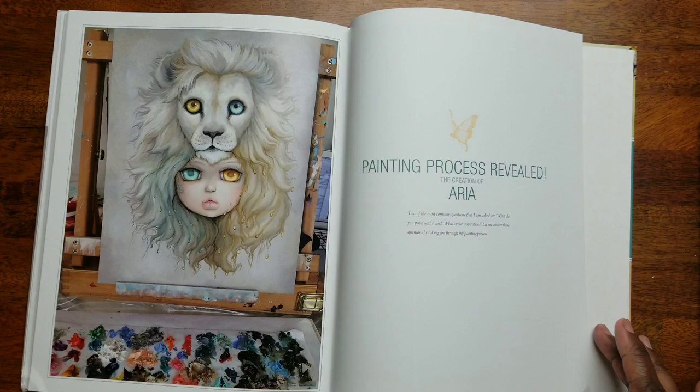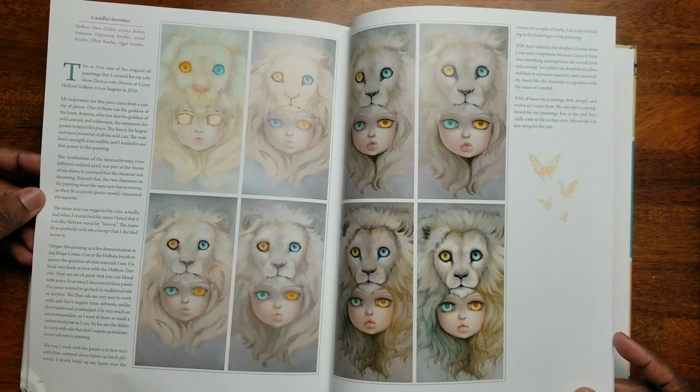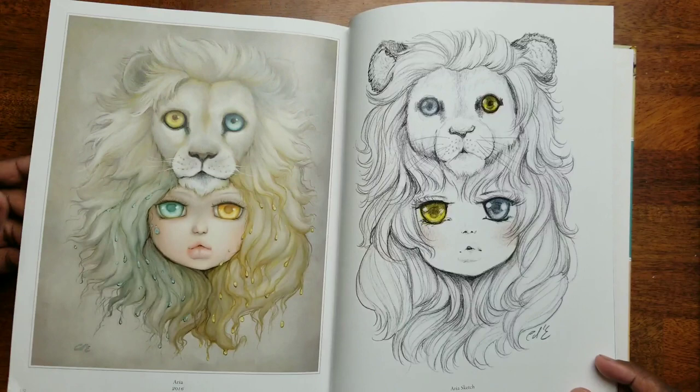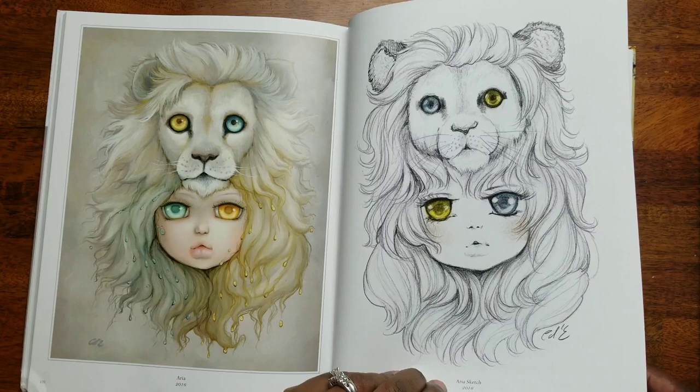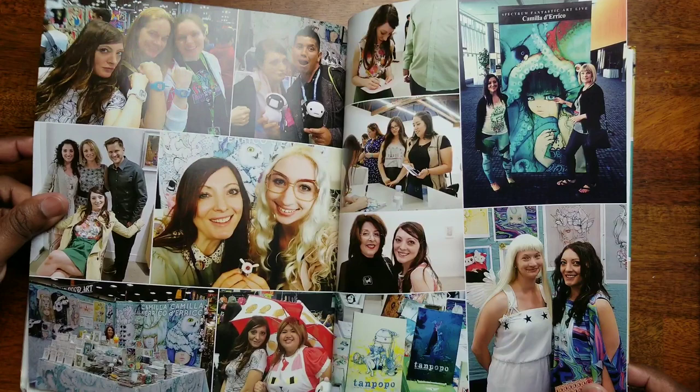Oh wow, 'Painting Process Revealed — The Creation of Aria.' She's going to tell you how this painting came to be. Here's her sketch — it looks like she ended up reversing the eye colors. Oh, so cool — so, so cool!